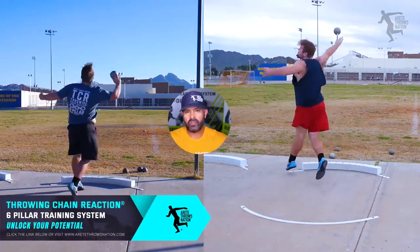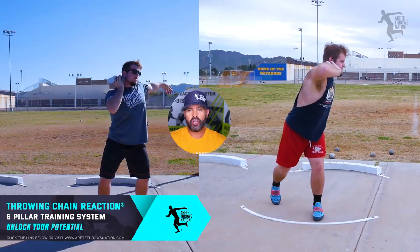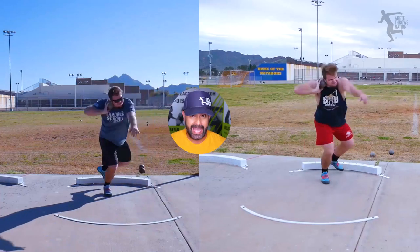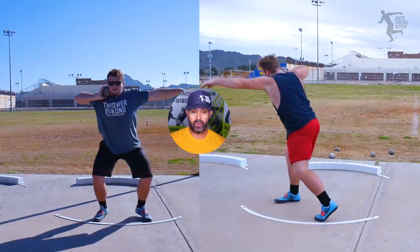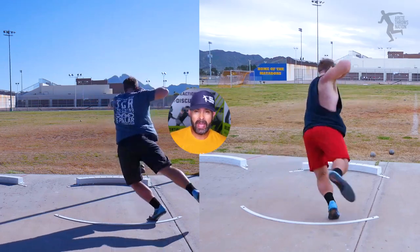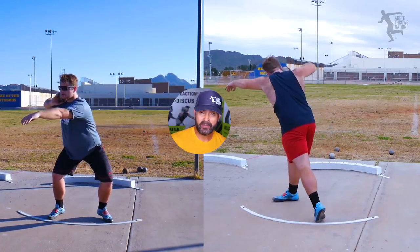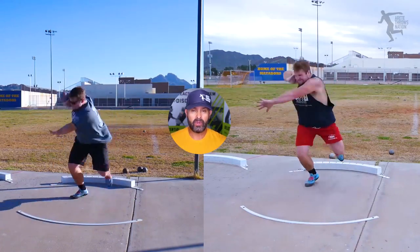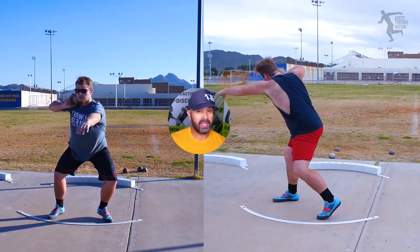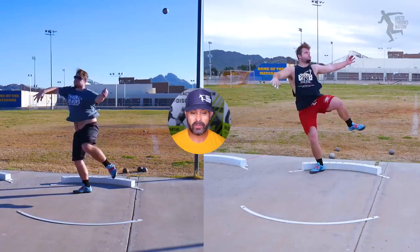In today's video we're going to use the example of one of our athletes who came out to train with us and show you what we did literally in a matter of a day. We took a style he was utilizing — he just couldn't get comfortable, on balance, or move well — so we set him up with more of an offset with a bigger, longer movement that helped him create more speed and whip in his throw. The distance and consistency jumped immediately.